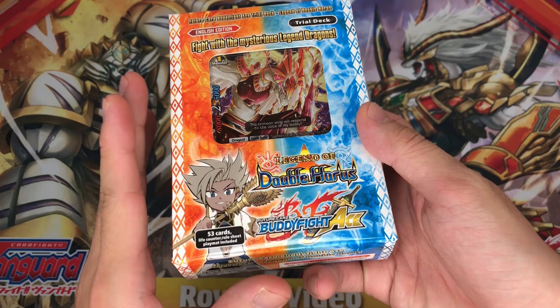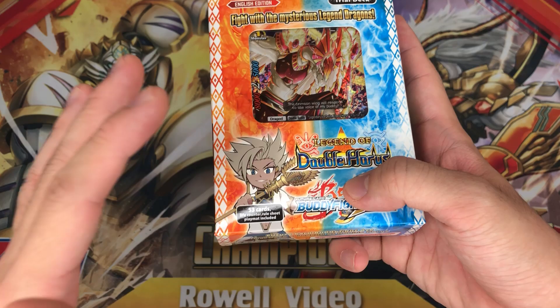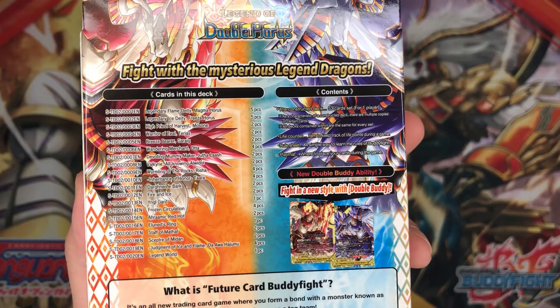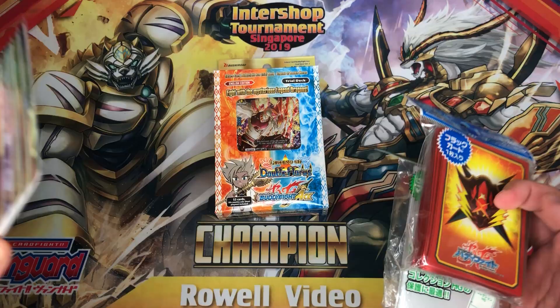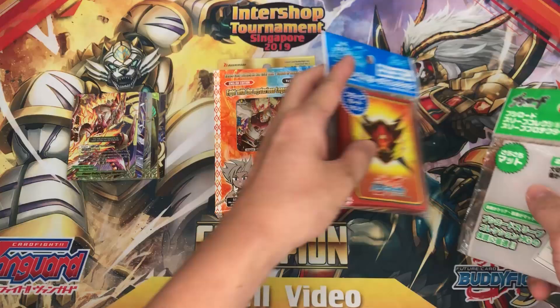Alright, so today I'll be reviewing the Legend of Double Horus Trial Deck. If you haven't already known, this is the one with the double body, and over here is the little pharaoh. I really love this character, it looks amazing. At the side of the box you have the art which is really, really nice. Over here is the card list — some of the cards don't have four quantities and they are really important, so I recommend at least getting two of these trial decks.